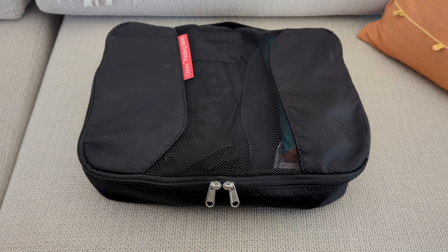All right, a video about my packing cube. This is what I showed in my one bag video and now I have everything in here that is pretty much exactly what I took on this past nearly two-month trip. I'm gonna break this down for you.